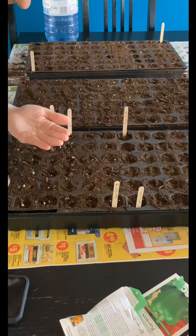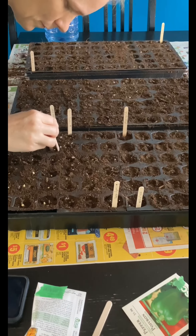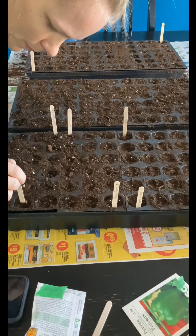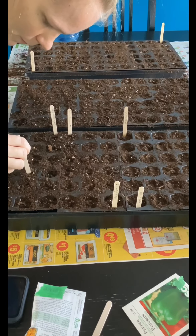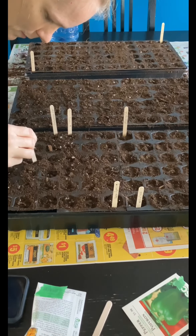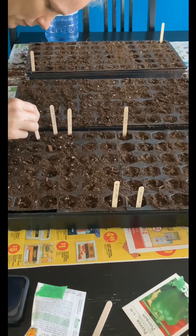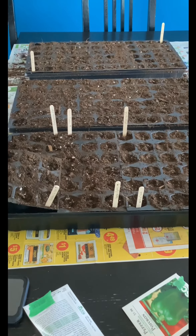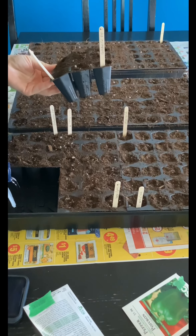I am located in zone 6 in southern Ontario, so this weekend is seven weeks from our last estimated frost date, which is a nice time to start some of those seeds. There are a lot of seeds that require six to eight weeks of pre-sprouting time before being transplanted outdoors, so it seemed like the perfect weekend for me to get started on this, and I was pretty excited about it.